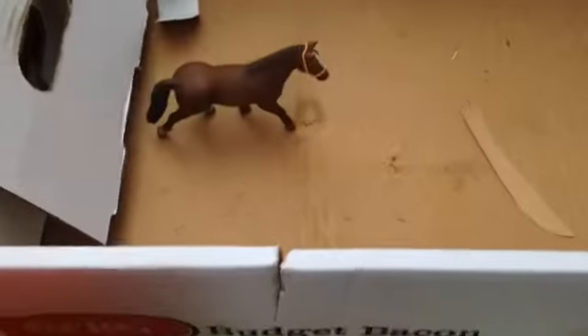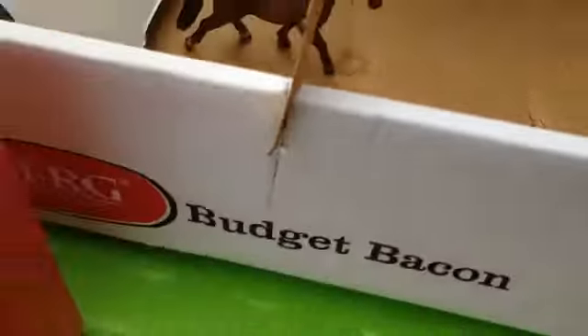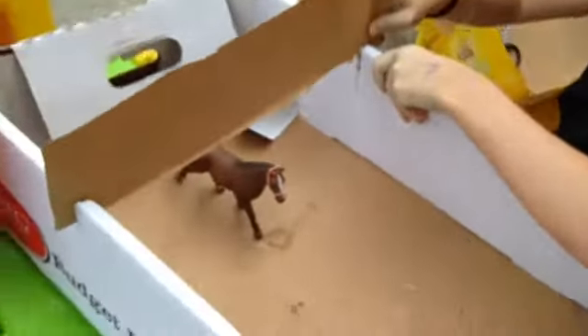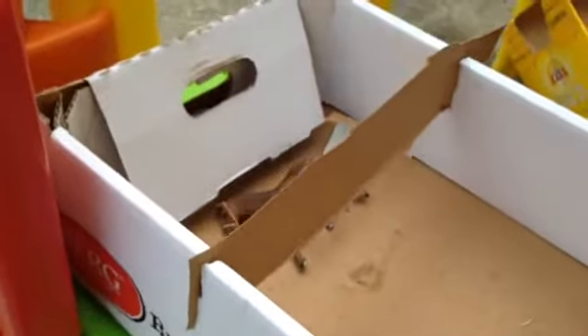We've cut some slits in the big box. Now what we are going to do is get a small piece of cardboard like this — make sure it's nice and long so it can fit in our slots — and then slide them in like that.